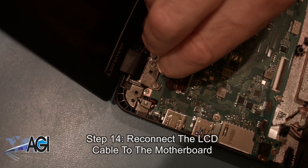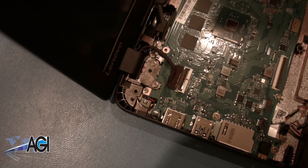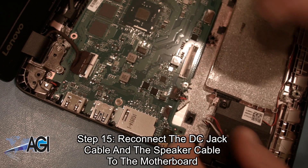Next, you will reconnect the LCD cable to the motherboard. Now, you will reconnect the DC jack cable and the speaker cable to the motherboard.